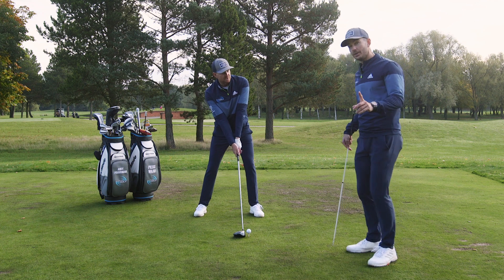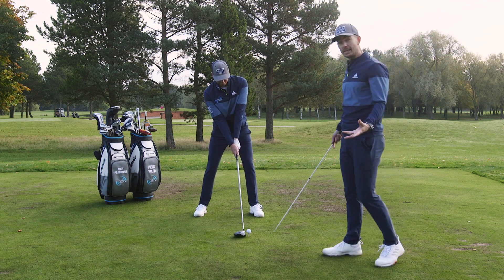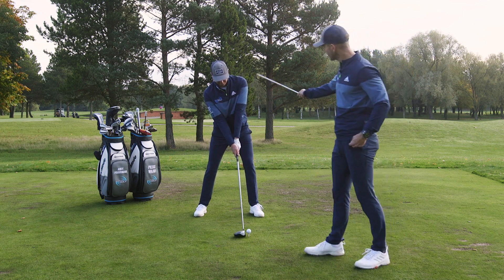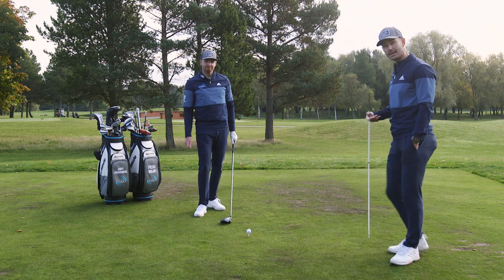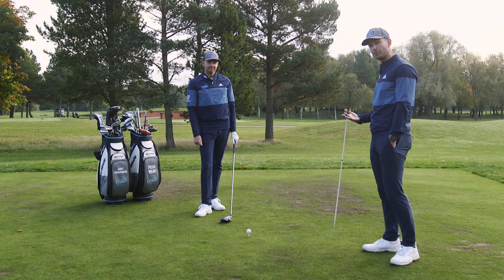Maintaining good shoulders. The reason we call this the K-Bomb is because it looks like a K. If you do this in front of the mirror, you'll see a nice straight line here, and you'll see this sort of K shape here. It's a great way to check this in the mirror and a great way to actually improve that setup.